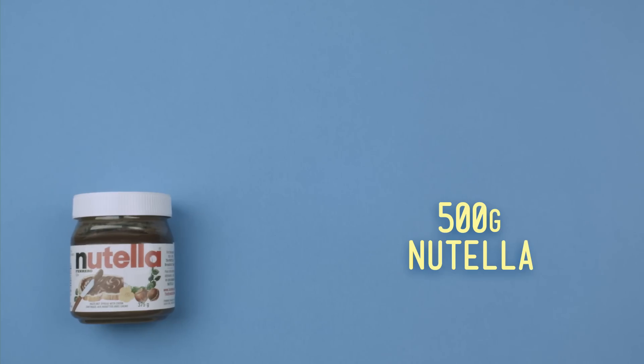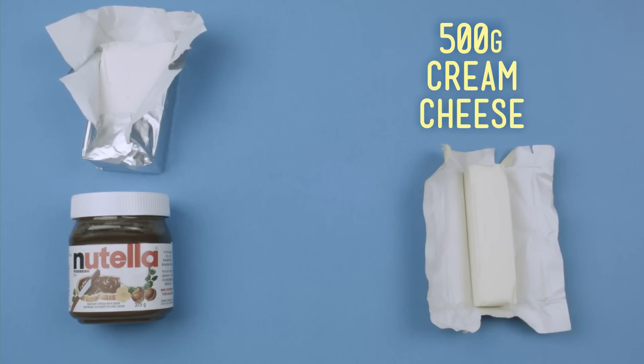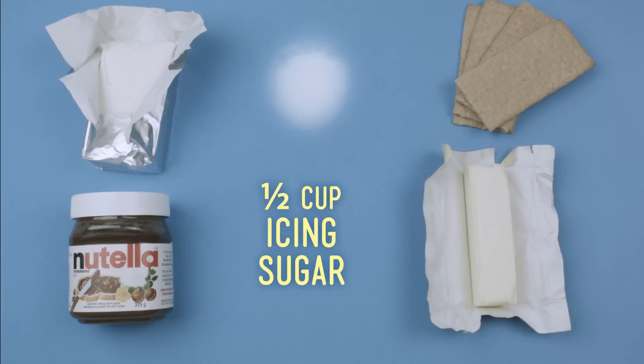Here's what you'll need: 500 grams of Nutella, 125 grams of butter, 500 grams of Philadelphia cream cheese softened, 250 grams of graham crackers or biscuits, and half a cup of icing sugar.